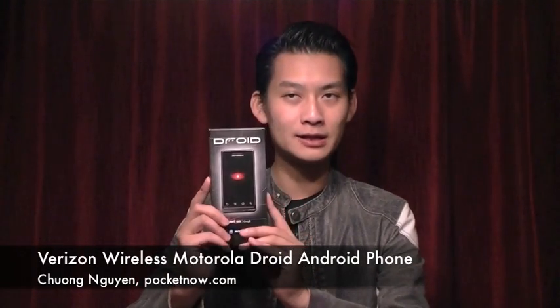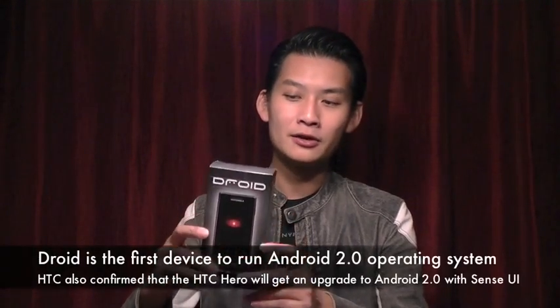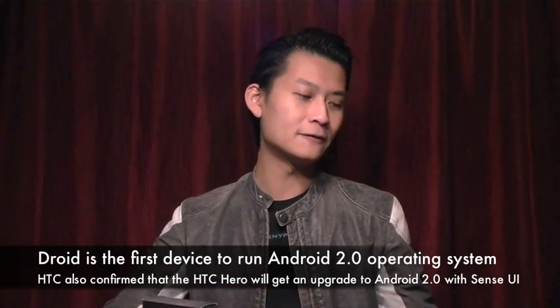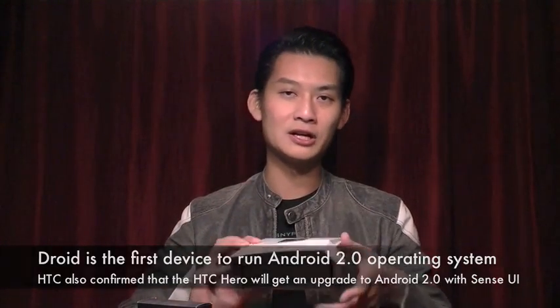Hi, I'm Chung Wen, and today we're going to take a look at the Verizon Wireless Motorola Droid, which will retail for $200 on November 6th. The Droid actually comes in very consumer packaging, which is different from the typical, traditional Verizon Wireless packaging, where it flips up and you have the box and the content inside.